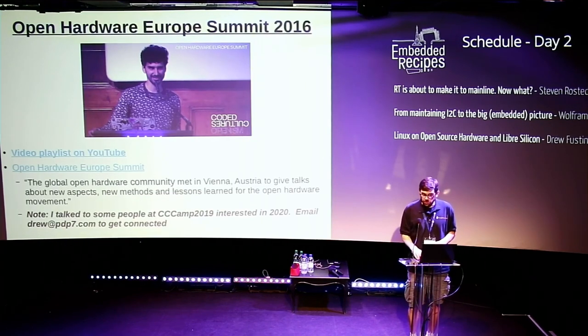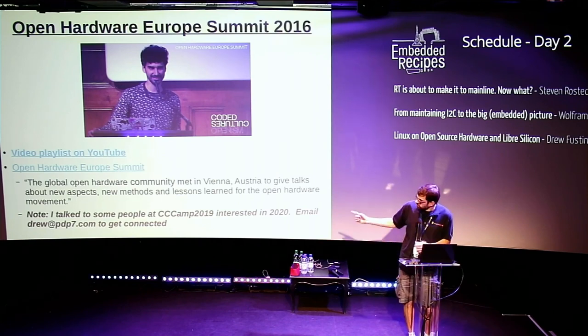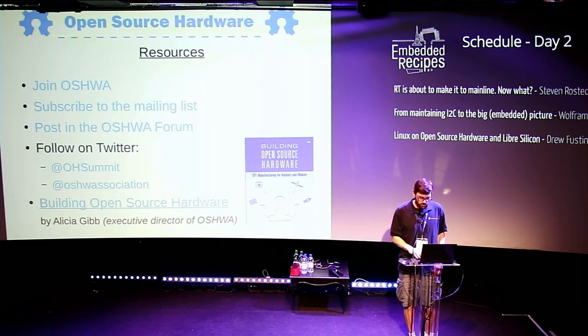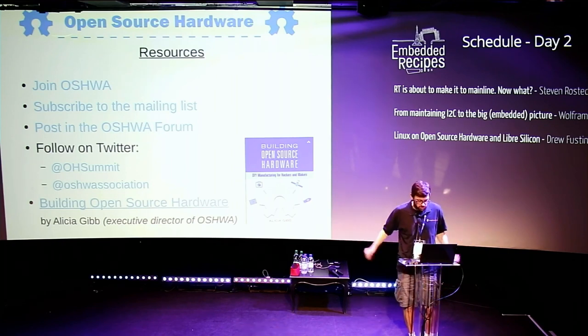There was once an Open Hardware Summit here in Europe in Vienna. When I was at the chaos camp in Germany last month, some people were interested in doing one in 2020 here in Europe — shoot me an email at drew@pdp7.com if interested. OSHWA has a mailing list, forum, and Twitter. Our executive director also wrote a book about building open source hardware — a collection of essays from different people that have built hardware projects.